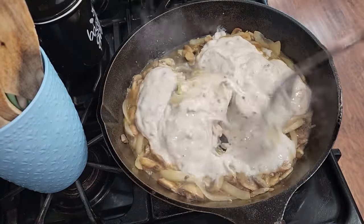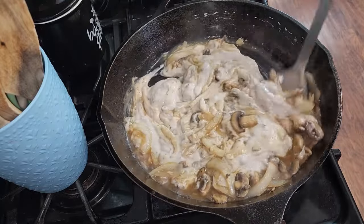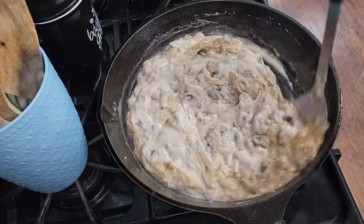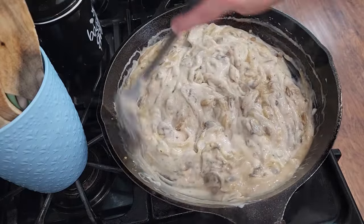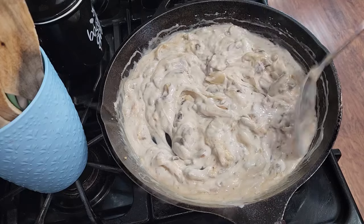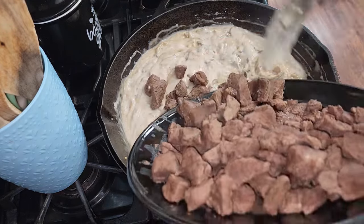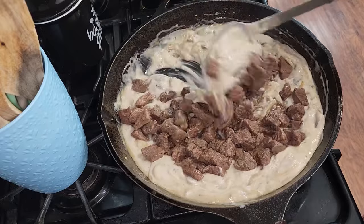You're going to stir this and mix it in really well — oh gosh, it smells so good in here. Mix it in really, really good. Now I've reduced my heat to medium low and I'm going to go ahead and add my stew meat back in. All that stew meat goes right back into the pot — stir it around, mix it up really good.